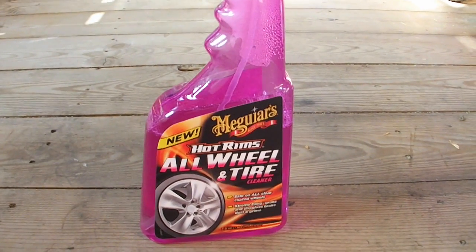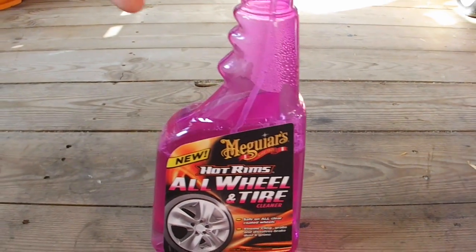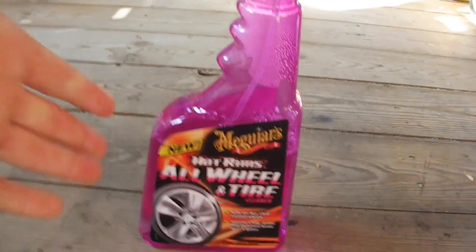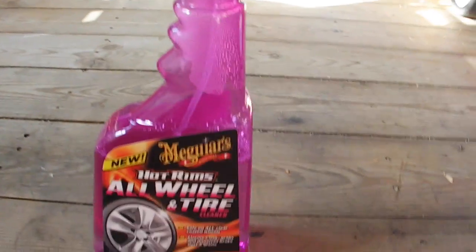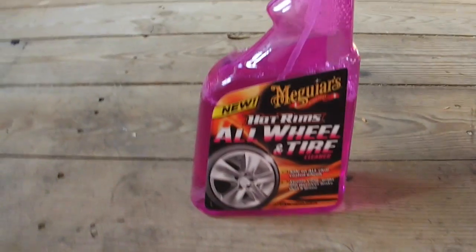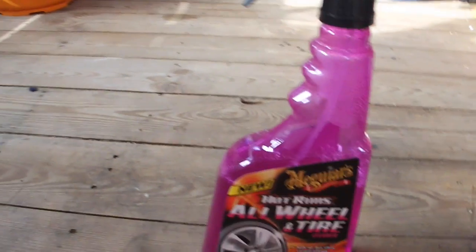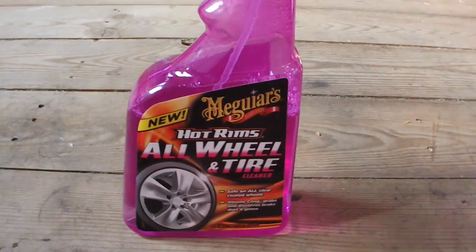Welcome to another video. Today I'm going to be reviewing the Hot Rims All Wheels and Tyre Cleaner by Meguiar's. Another Meguiar's product — if you don't know, I do like doing Meguiar's. Meguiar's is more of an expensive brand, as in the previous video when I did a review on the Gold Class Car Wash. Quite an expensive brand, but it does the job.